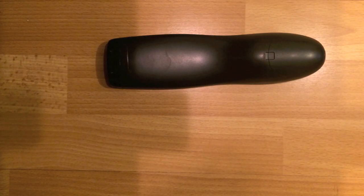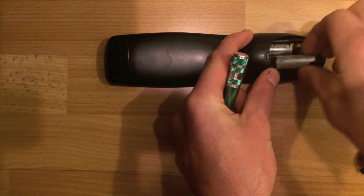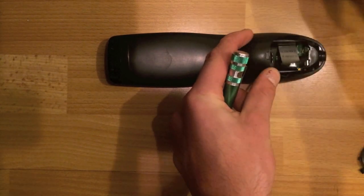Hello, this is a guide on how to disassemble a Harmony 650 remote. First off, you need to remove the battery cover. Take out the batteries. I don't actually know if you have to, but I do.